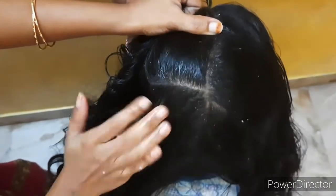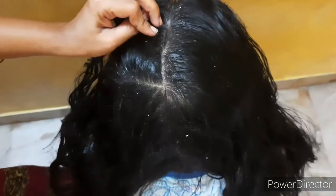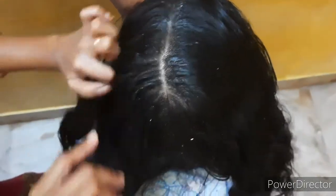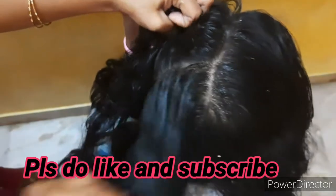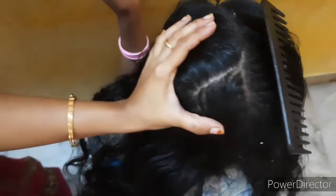If you are seeing my channel for the first time, please like, share, subscribe and comment. Our channel is Saiva Style Vlogs. There are many hair care packs, hair care routine and hair care videos. Check the description.